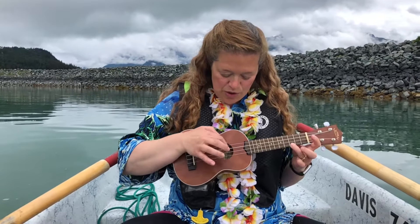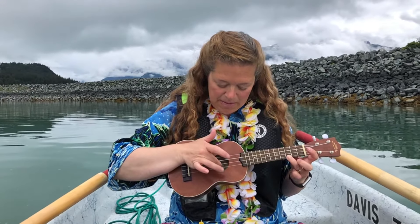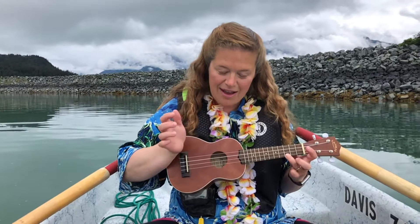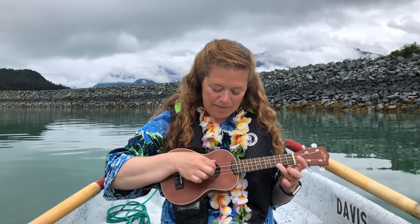This has some picking too, so if you hit that first one with your pointer finger, and the thumb takes care of the top string. The middle finger on one string from the bottom, and there's that last string with your ring finger, so you get back going.